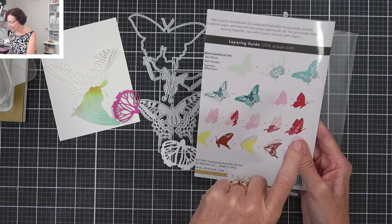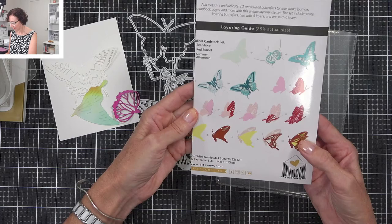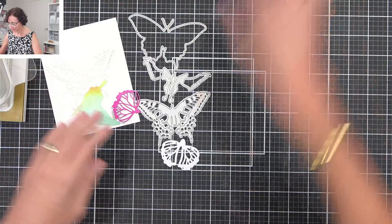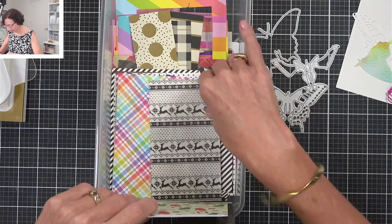Just in case you haven't used one of these layering die sets before, you can get a guide — more so with the flowers — for whether you want to use a lighter or darker cardstock on each layer, just by what the packaging shows you. I might need to leave that packaging off to the side because I think I've only put this one together once before.